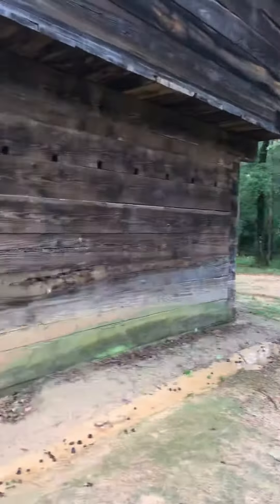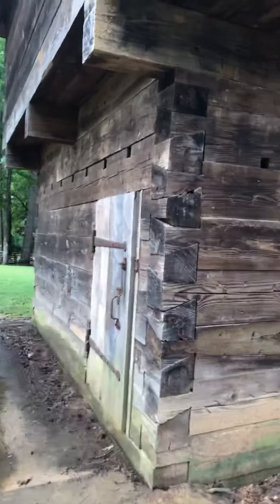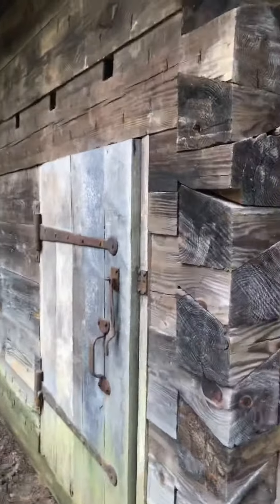Let's go in it. Look at these tiny little doors. There's a lot of wasps in here — we're going to have to be careful. There's a bunch. Those are yellow jackets too.